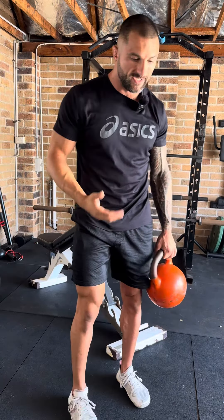Hey guys, today I'm going to take you through the incline kettlebell knee extension drill. All you're going to need is a kettlebell and a bench, and the weight that I'm using today is a 12 kilo kettlebell.